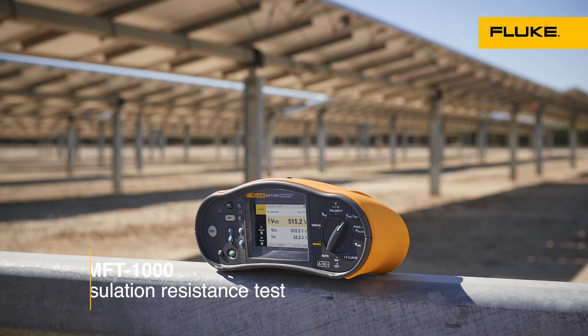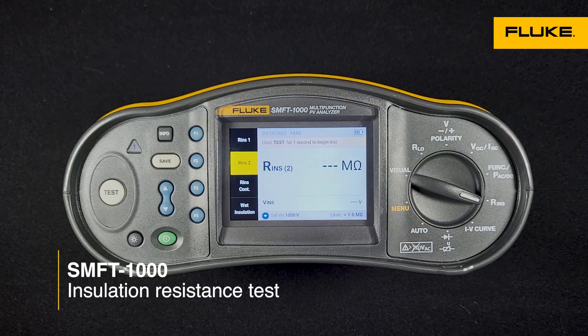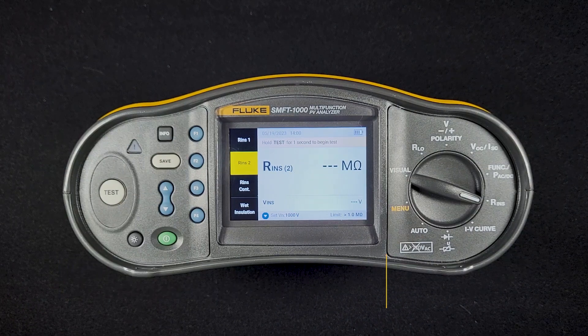In this video, we're going to look at the insulation resistance test feature of the SMFT-1000. This device is a little unique compared to other insulation resistance testers in that it's designed to be used specifically with solar modules and strings of solar modules.